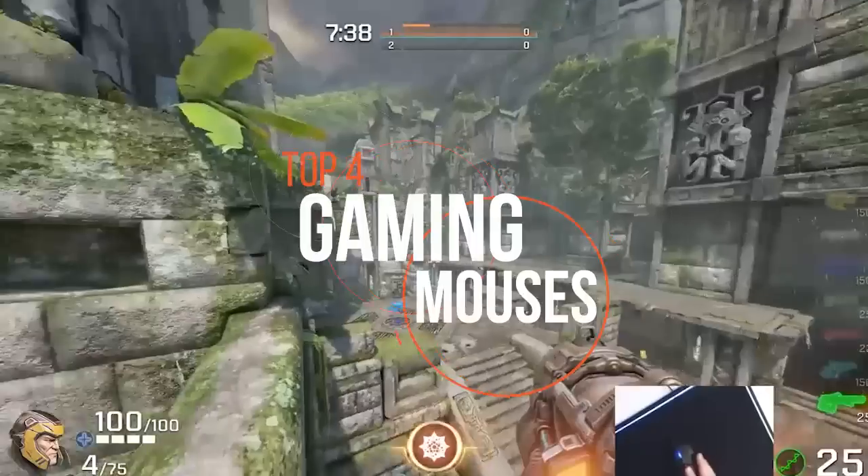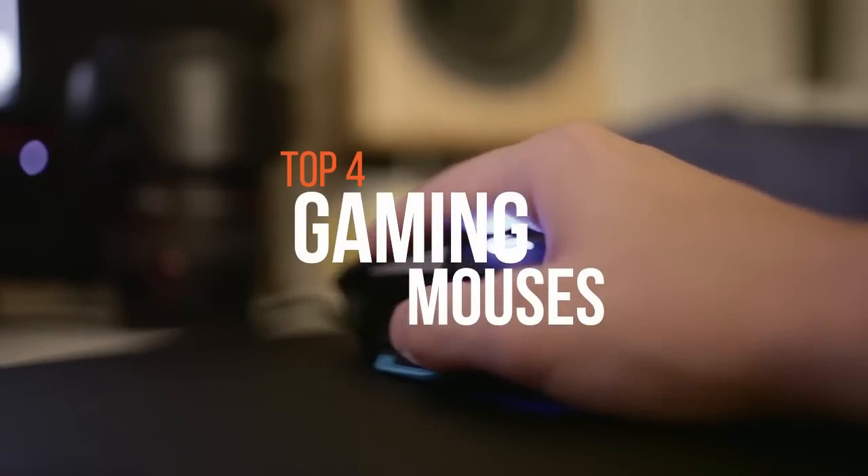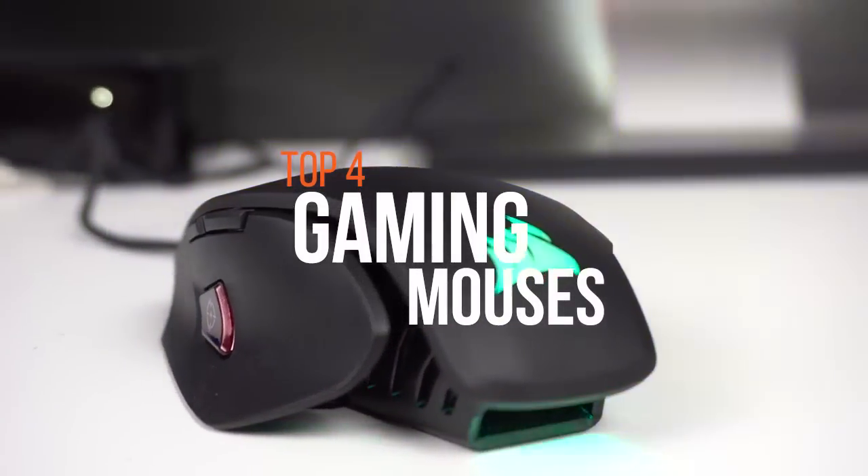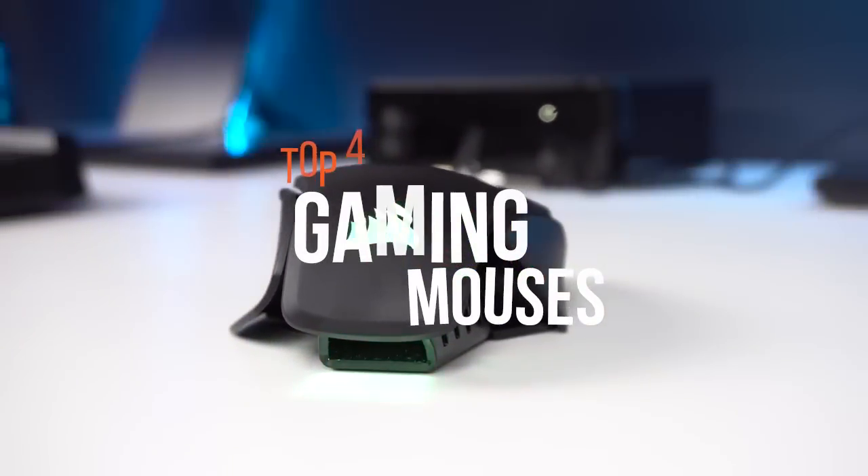When it comes to gaming, the mouse should provide as low a response time as possible, should be comfortable for long hours of use, and should be customizable for the individual. Here are the top four gaming mice in the market today.